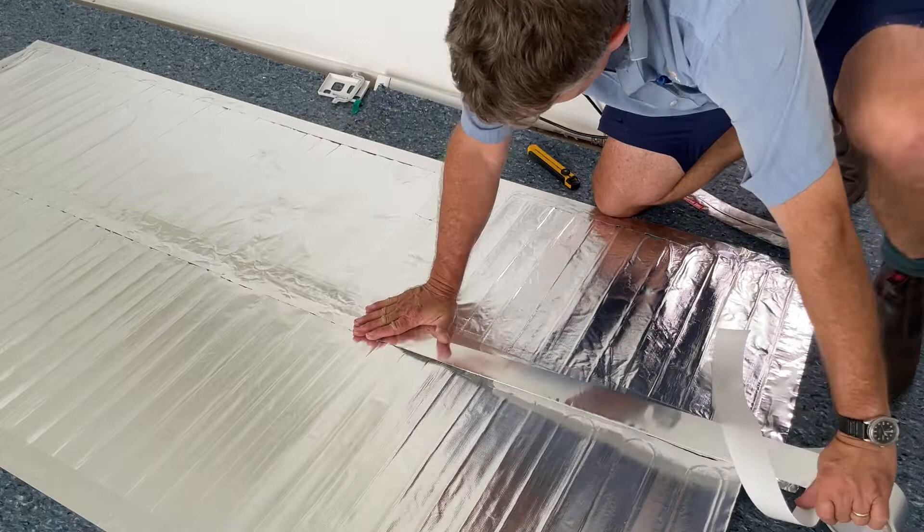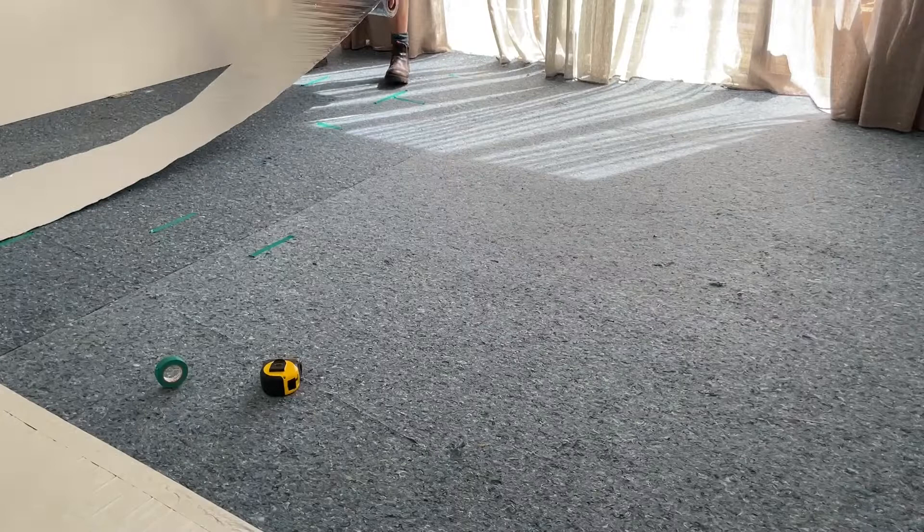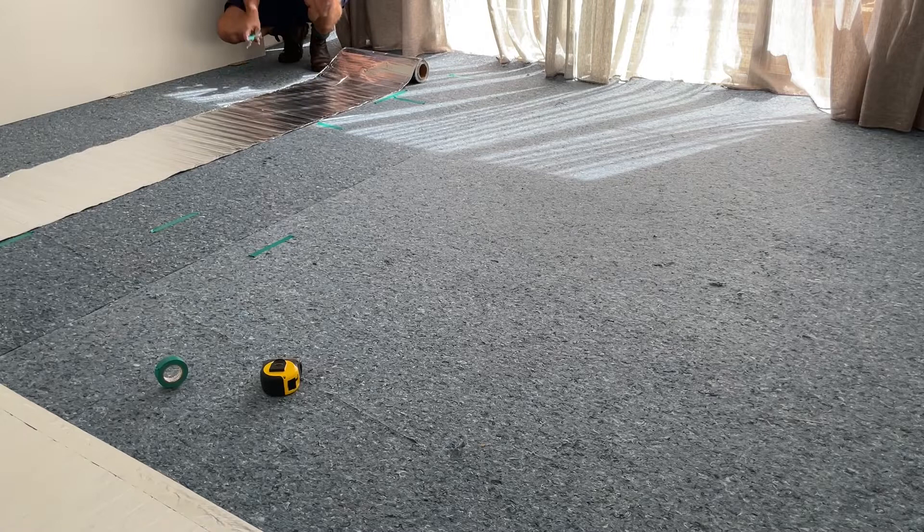Just heading back to this part — finishing off sticking the tape down the middle of the row and the sides. Then you can roll out that section that we had changed through 90 degrees.